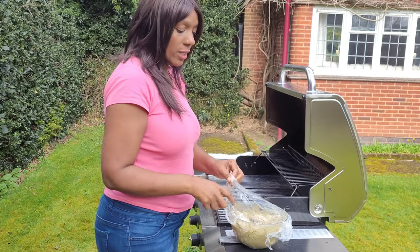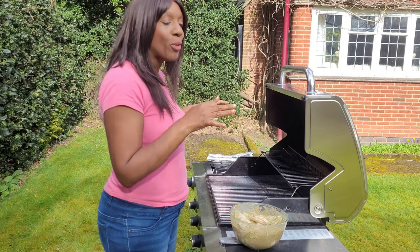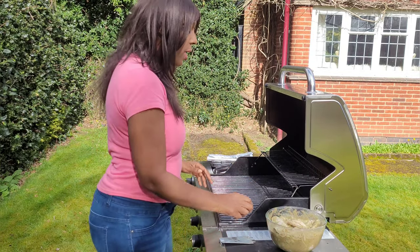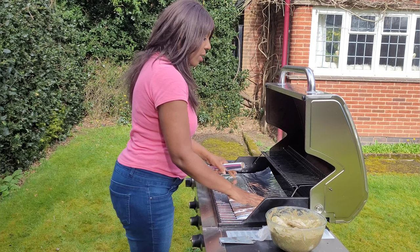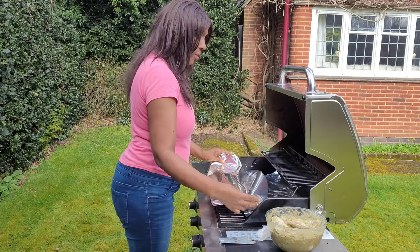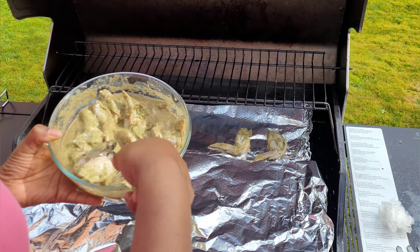The chicken is out of the refrigerator — I actually left it for 24 hours because it was raining yesterday and I really wanted to cook them on the grill. Three hours is enough, but I left them for 24 hours. I've got the grill on and I'm going to line it with some foil, then put the chicken on the barbie on a medium heat and let them cook for about 20 minutes.